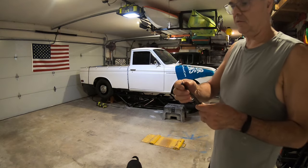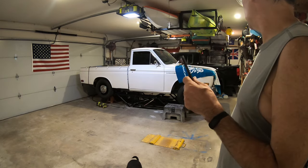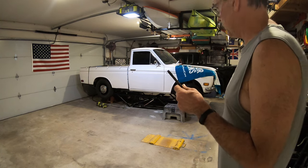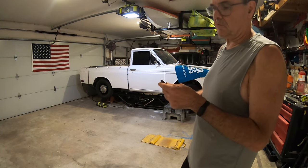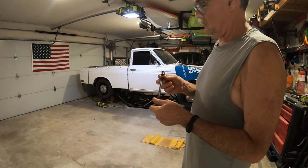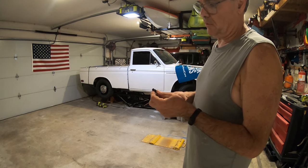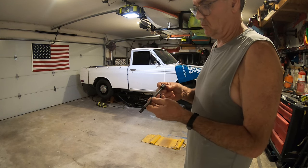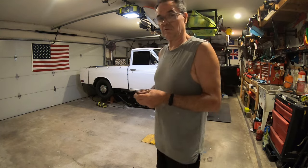So now I've got to pull the head, clean the threads, put the head back on. Probably not a bad idea to inspect that thing. I think the head gasket's bad anyway, since it won't seal on the first cylinder. So now we're going to be pulling the engine, pulling the head. Maybe buy new bolts, new head gasket. Or should I just do a KA24? I don't know.